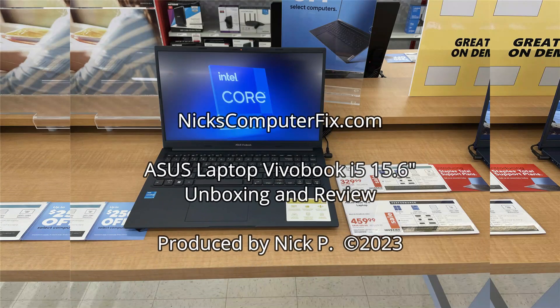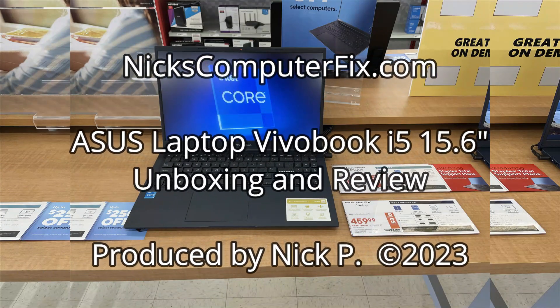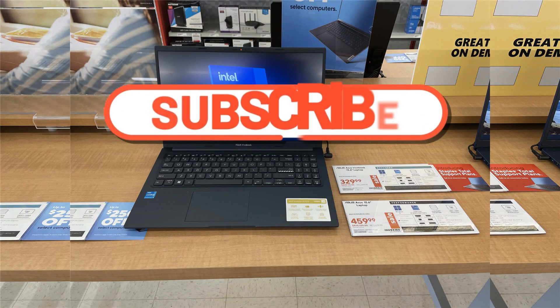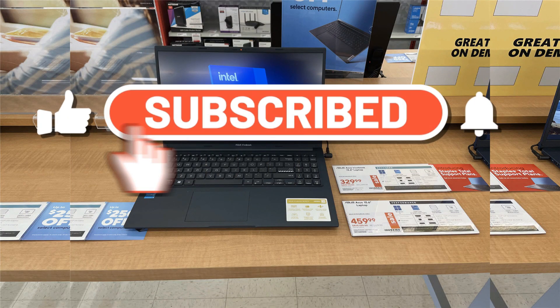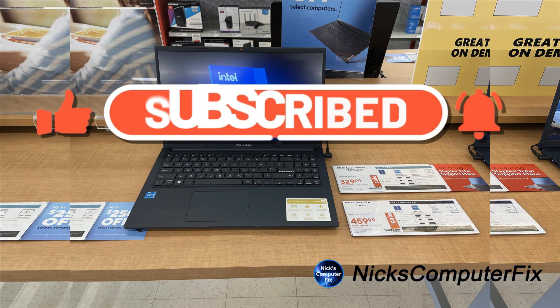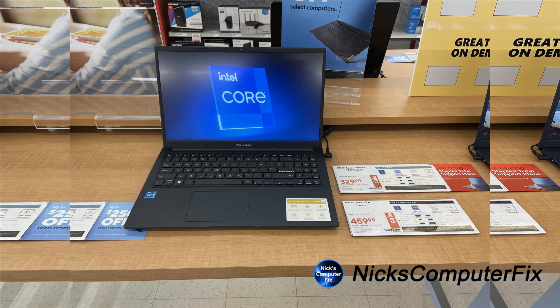Hello, this is Nick with NicksComputerFix.com and here's a video on the ASUS Intel i5 VivoBook unboxing and review. If you have not already subscribed to my channel, please do so and click on the like and click on the notification bell to get more great videos like this one.